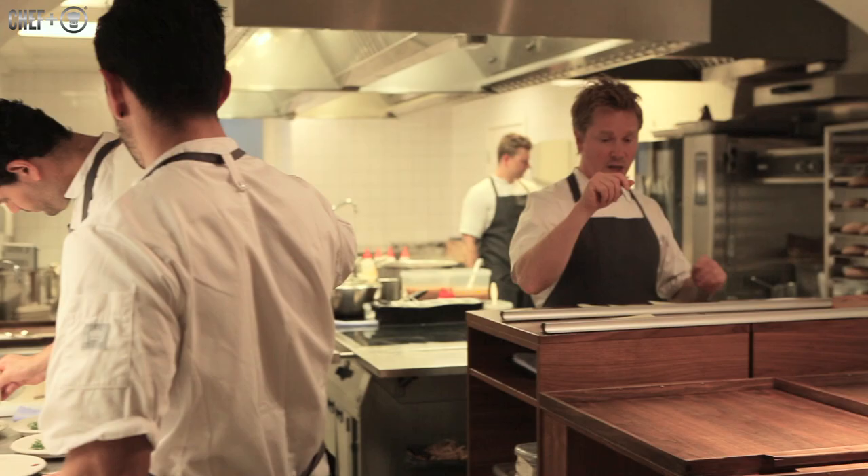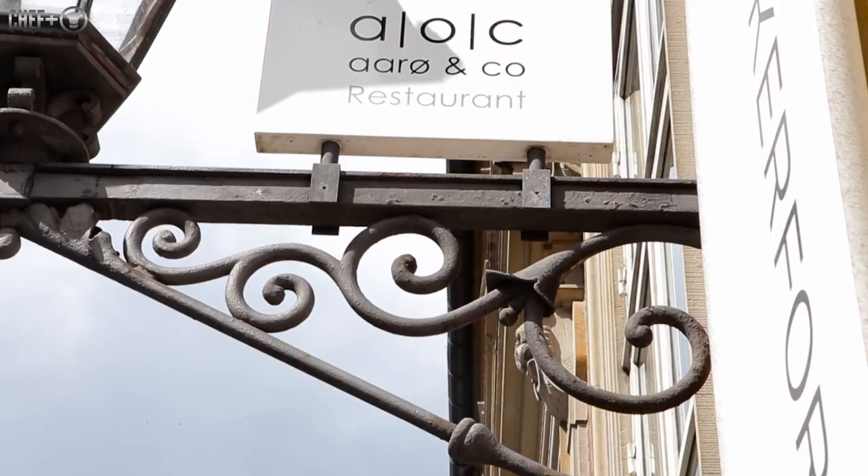My name is Soren Selen. I've been a head chef here in AOC for four years now.